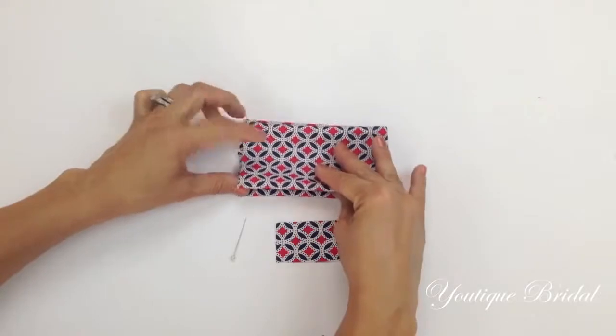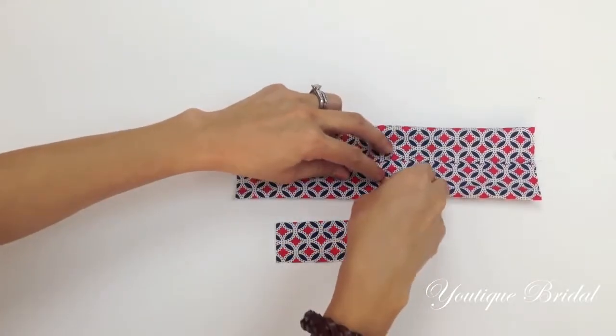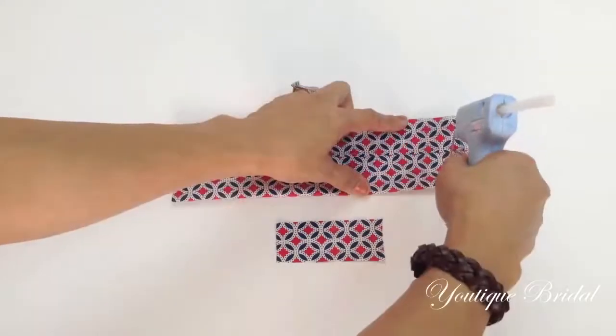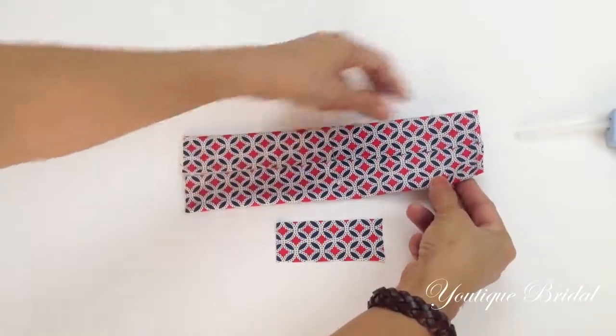Now fold it in half and use a pin to mark the center of the fold. Add glue along the outer edge and then fold it in towards the pin.